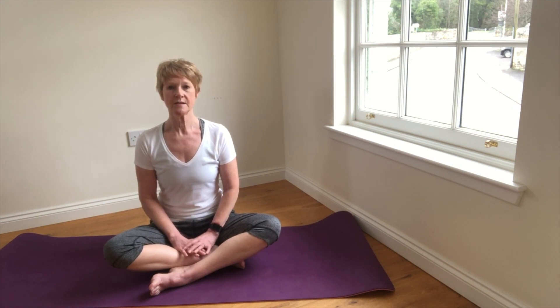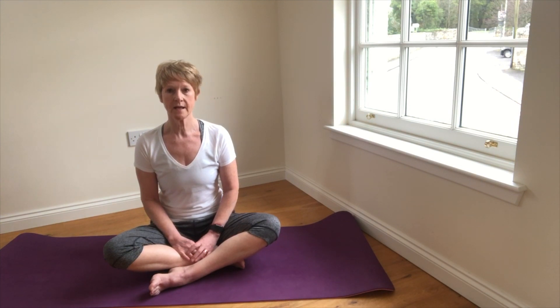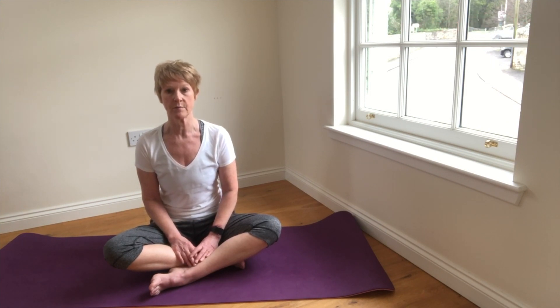Now we don't need to completely fill the lungs with each inhalation every time we breathe; we can take in the average amount of air. No matter how large or small the amount, we can still use this method to distribute the air to all the different parts of the lungs.